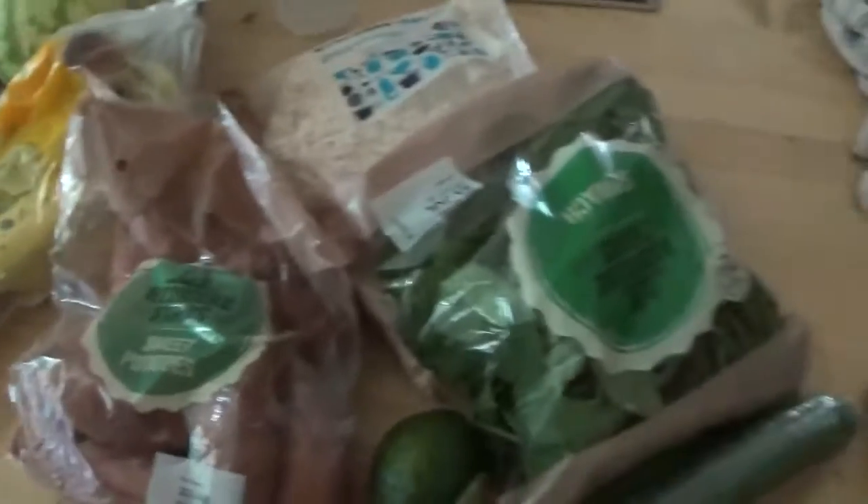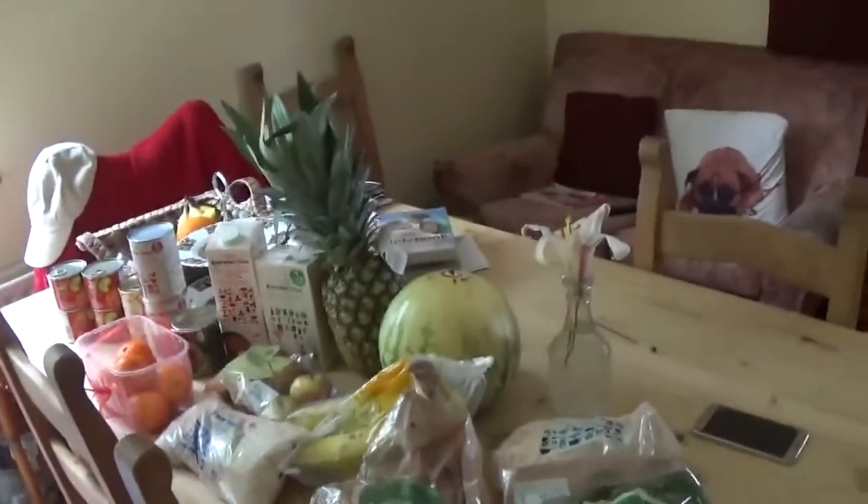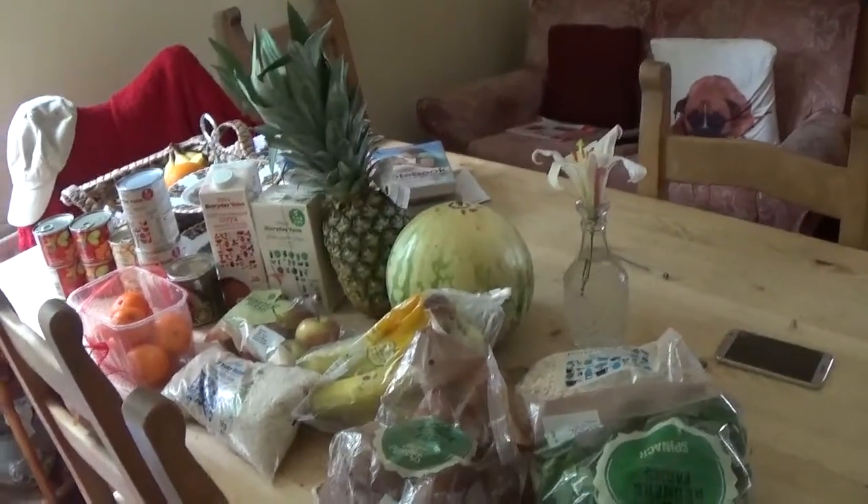I'll just show you quickly what I've bought while I was shopping today — a mini food haul kind of thing. I'll start from here and work my way up. But this is just a typical shop for me, a week's shop.